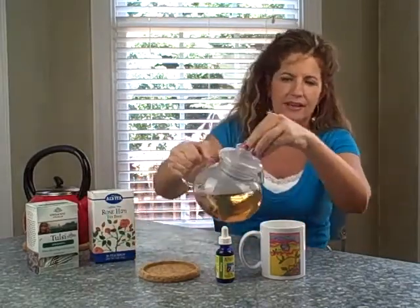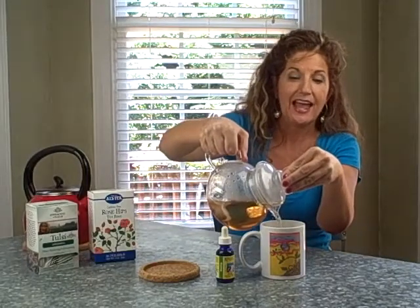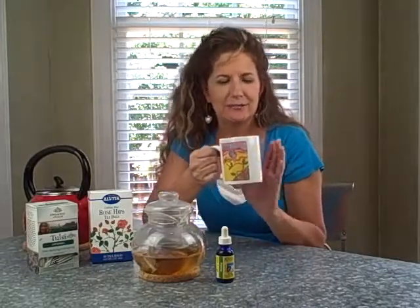Look how quickly that happened. I'll pour my tea. I want to say thank you to Cynthia for sending me this beautiful mug. She's an artist and painted this and has a little phrase on the back, and sent this to me special — thank you for your love and your caring and for sharing that with me. So, to help you with forgiveness, this is the tea blend that I find is most supportive.